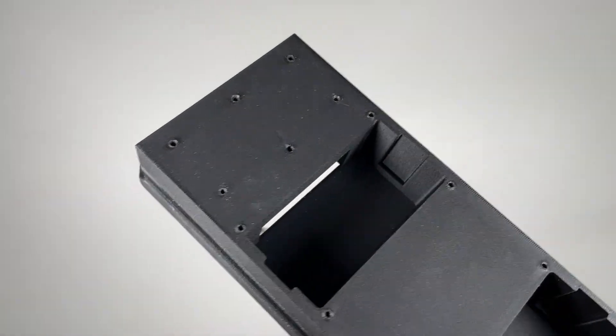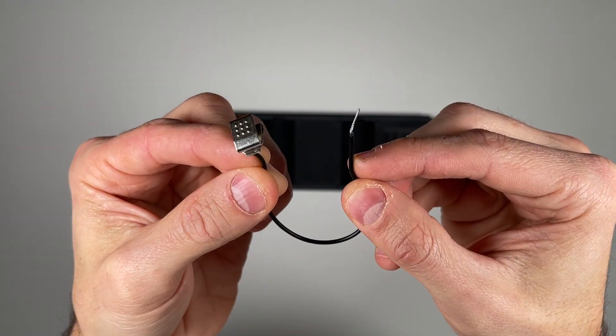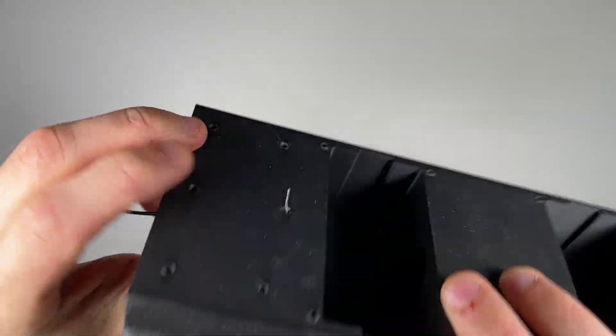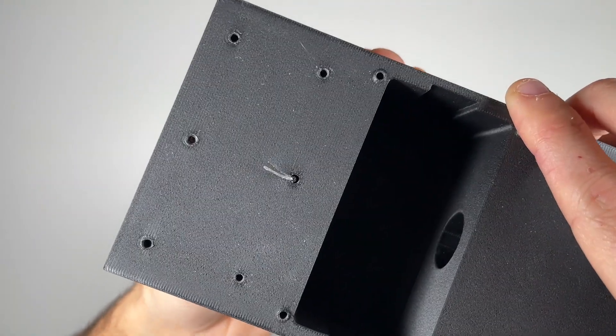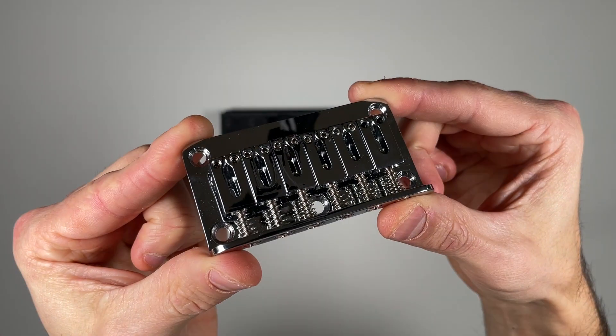Grounding the bridge is essential for reducing unwanted electrical noise, so to do this simply route the bare end of the ground wire through the hole and bend it downwards. When the bridge is fastened to the core, it will clamp down on the wire, creating a solid ground connection.